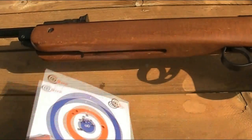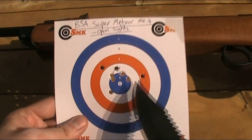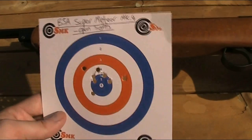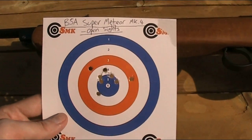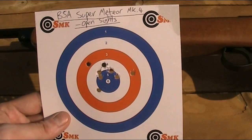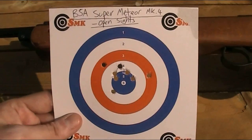Here you can see the target. Just three main noticeable strays, but the rest are a tight enough group over that distance with open sights. Slightly high, as the rear sight can't be adjusted to shoot any lower over this distance. I could have held low, but it was easier to aim for the nice blue circle in the middle for consistency. Happy enough with that.